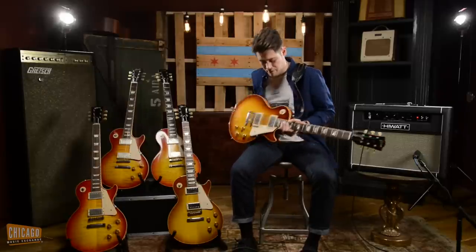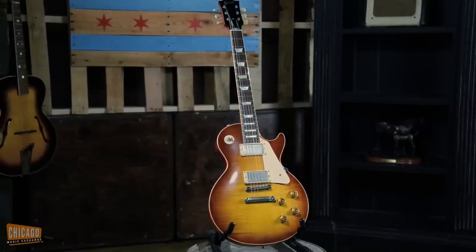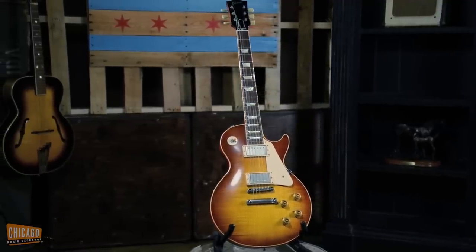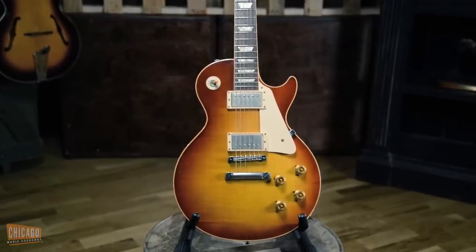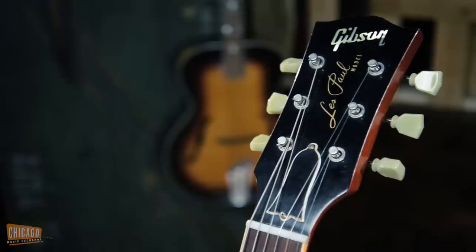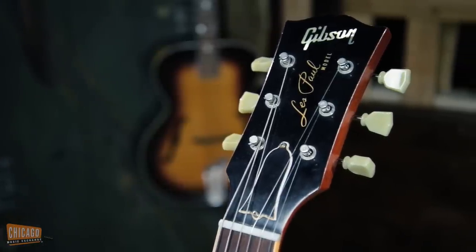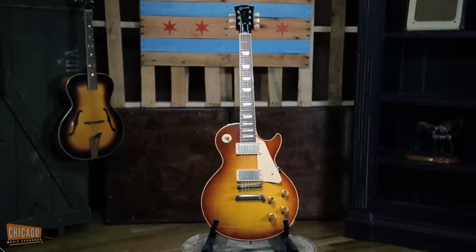This one specifically that I'm playing is my favorite of all time. It's a Les Paul 58 VOS reissue in an iced tea finish, which I think is absolutely beautiful. It does have the VOS aged buckers and bumblebee capacitors. I think it plays amazing. The neck is thick like a 58 would be, but it's comfortable and it still plays great.